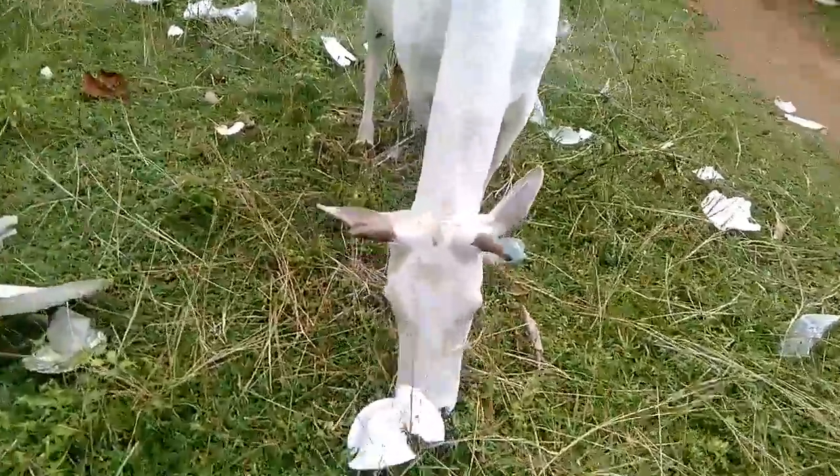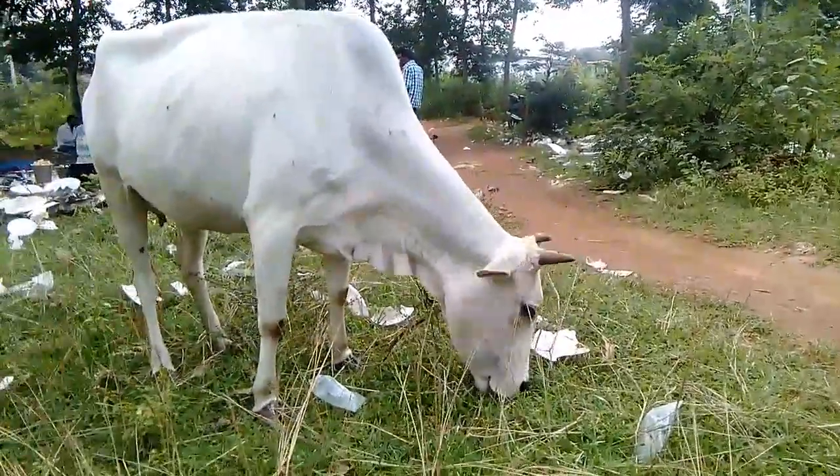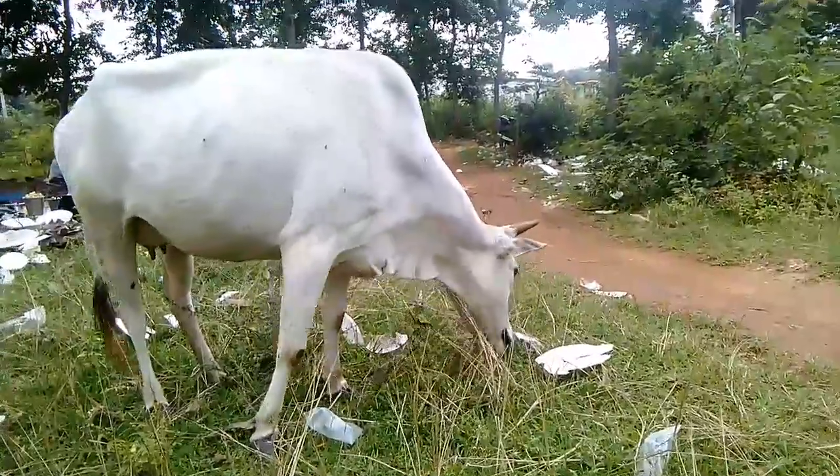Look at the head, how it looks. It is very pure. I hope it is Ghomushari breed.